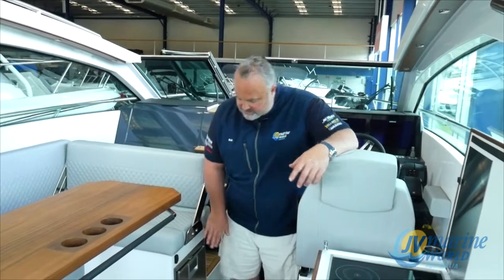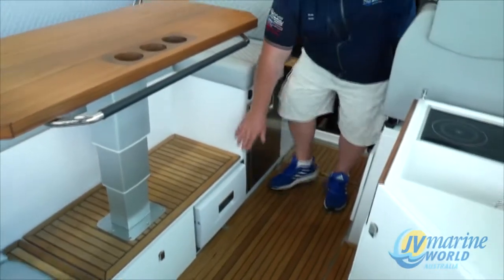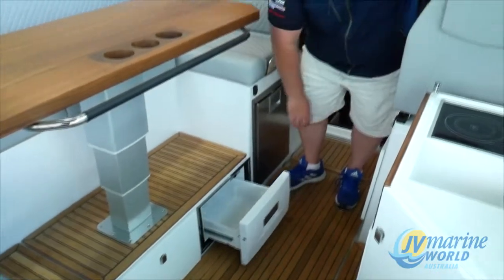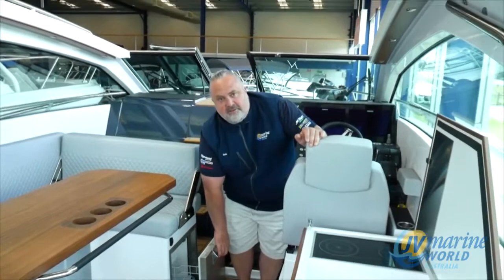You could sit here and watch the footy or do something like that. Two fridges — so you've got your normal fridge and what we call a champagne fridge. You can put all your champagne in there and have your normal fridge with all your other bits and pieces in here.